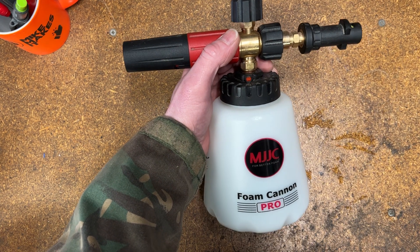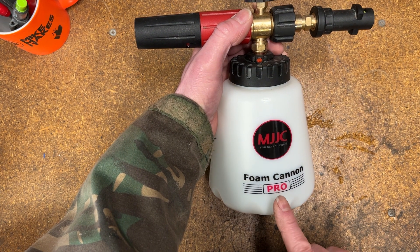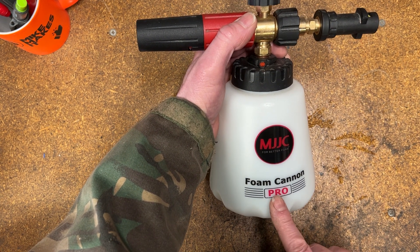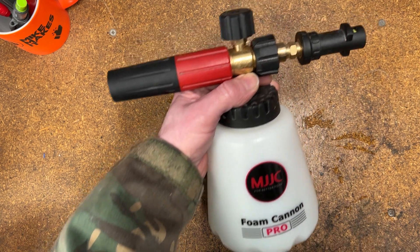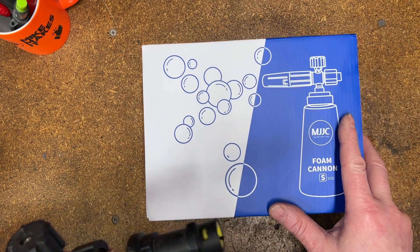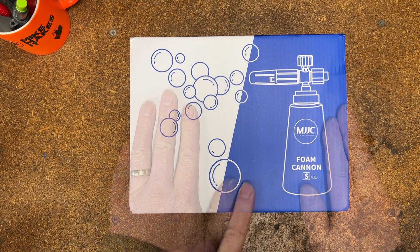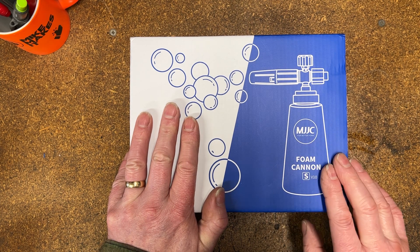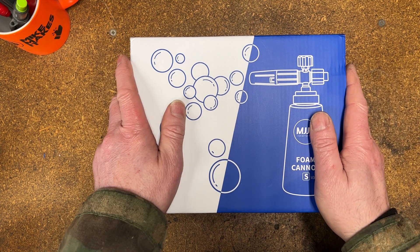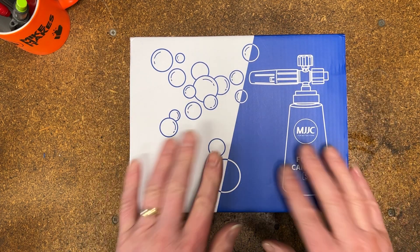Hi, good morning, welcome back to Mike Makes It. In a previous video I demoed the use of the MJJC Foam Cannon Pro and was very impressed with it. MJJC have now reached out to me and asked if I'd like to try their Foam Cannon Version 3. This has been supplied free of charge from MJJC, but the review I'm going to give you is going to be totally unbiased, one way or the other, good or bad.